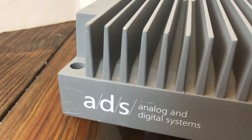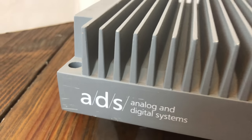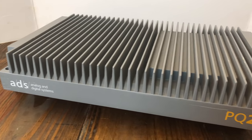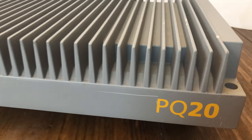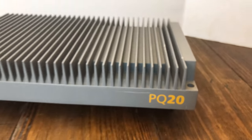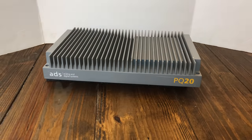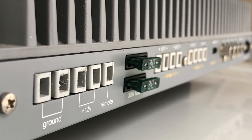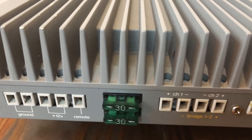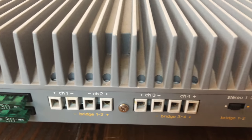The exterior of the ADS PQ20 utilizes a gray powder coating finish — a very simple yet elegant design. At the time, manufacturers used different heat sinks, and this one definitely stood out. The looks of this amplifier screamed high-end, as it should given the price. You really had to have deep pockets to own one of these back in the day.